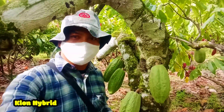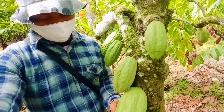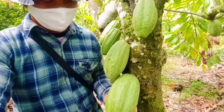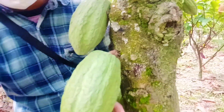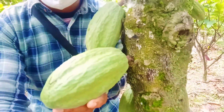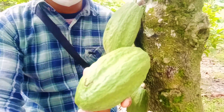Clone berikutnya adalah clone hybrid. Kalau dilihat dari bentuk fisik buahnya, dia hijau muda, agak pudar. Pada pangkal buahnya dia agak besar. Dia agak mirip-mirip tadi dengan clone Sul 1 atau S1 dari segi bentuk buahnya, tetapi warnanya di sini yang berbeda.